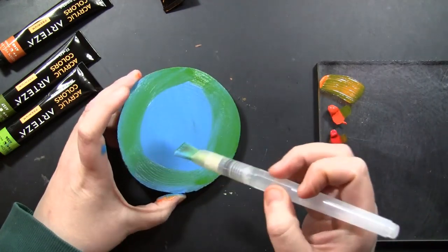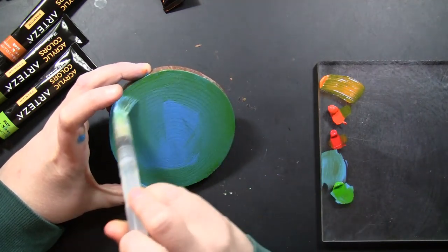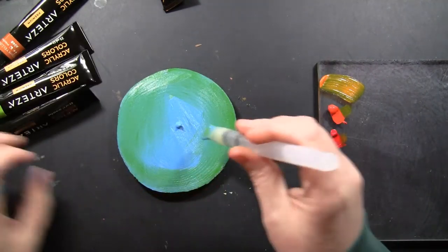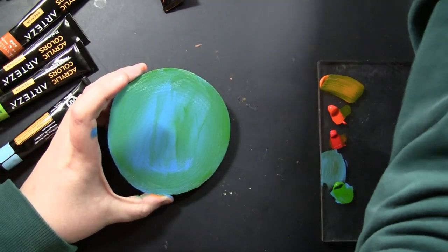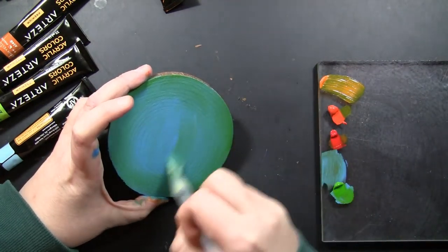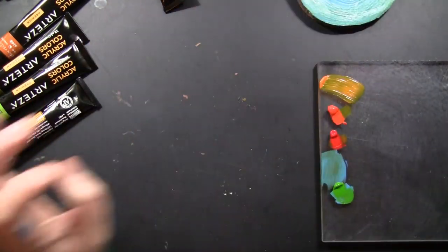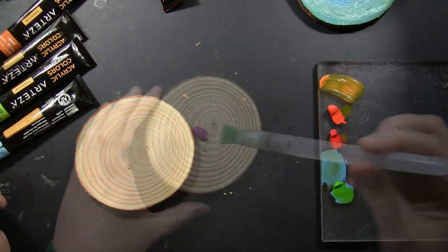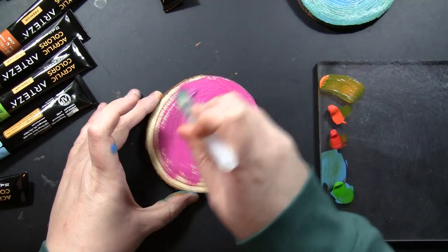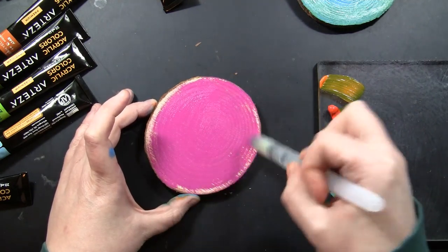I added some greens in with my blues, kind of going for a turquoise effect and just blending them together. I was losing some of my blues so I went back and mixed it in, and that's one of the benefits of acrylic paints - you can keep adding layers and they are opaque. So if you go too much green, put more blue on top of it and you can very easily correct anything that didn't turn out the way you originally planned. These colors are really bold, very vibrant, and just beautiful.